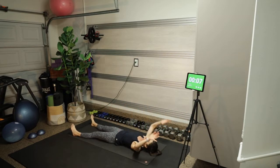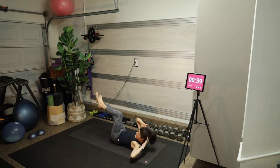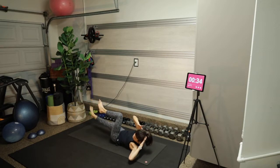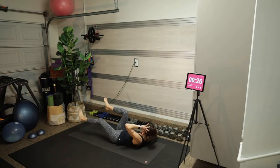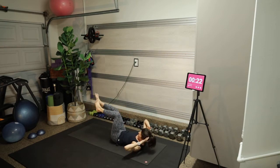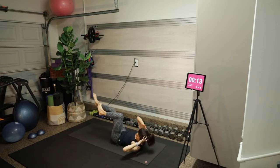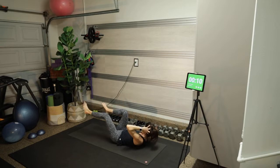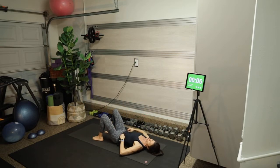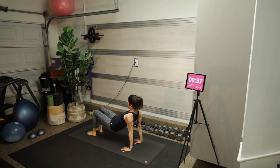We're going to do bicycles — tabletop the knees, draw the shoulders down the back into their sockets. Opposite shoulder moves in the direction of the opposite knee — slow and controlled. Nothing bugs me worse than seeing people flailing doing a bicycle; that's not doing anything except hurting your low back. I'm thinking about moving through peanut butter. Coming up into a reverse tabletop for tricep dips — fingers face the heels.